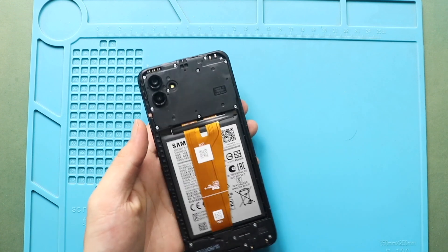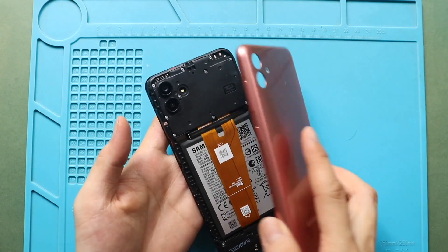Finally, snap in the back cover and run through the sides to secure the clips. Also add the SIM tray.